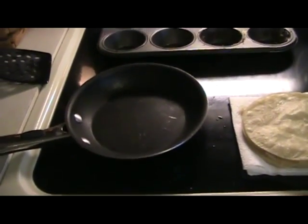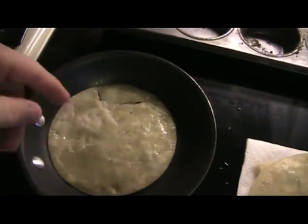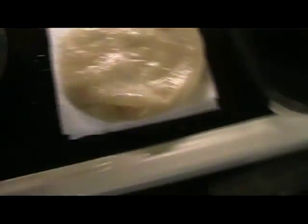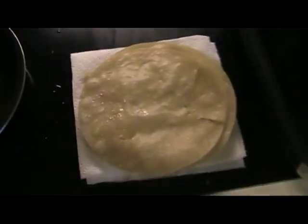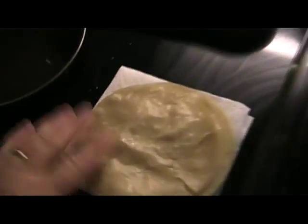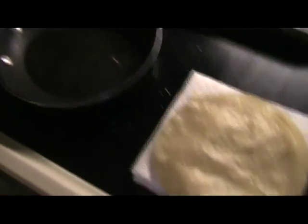Step one: take a little skillet, pour maybe a quarter inch of oil in there, then take the corn tortilla and lay it in there. It will cook for about 10 to 15 seconds, then flip it over with a spatula — another 10 to 15 seconds — then lay it out on a paper towel and let it soak, nice and greasy. Do that for however many you're going to cook; it usually takes about 10 to 15 minutes.